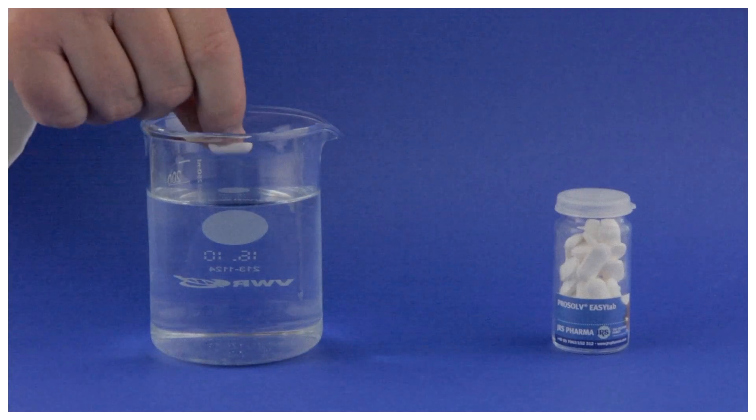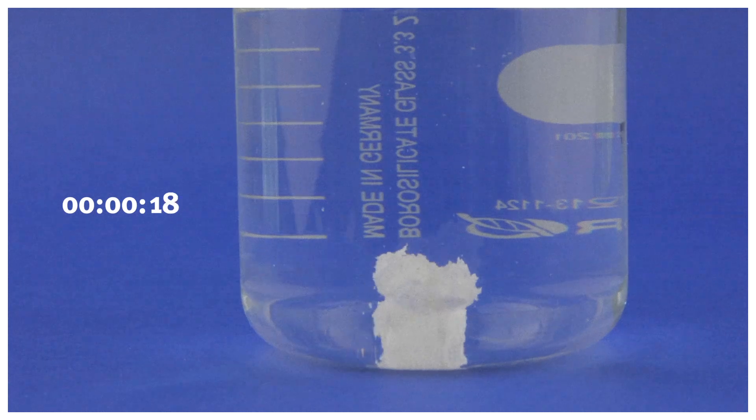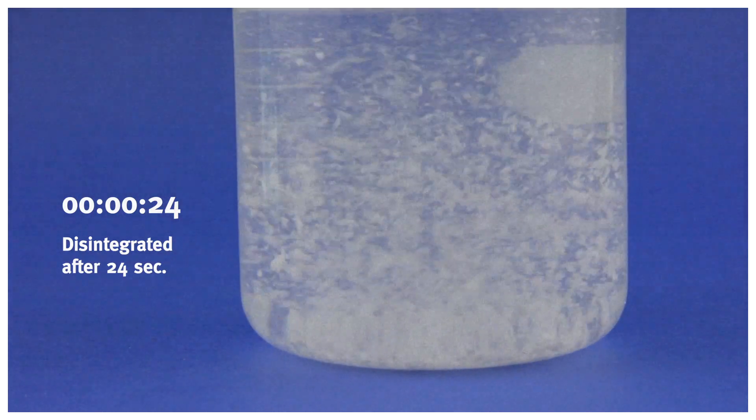Here you can see its quick disintegration, allowing for faster dissolution of the drug. Among many advantages, it disintegrates quickly.